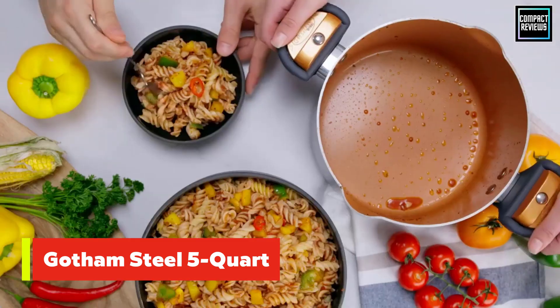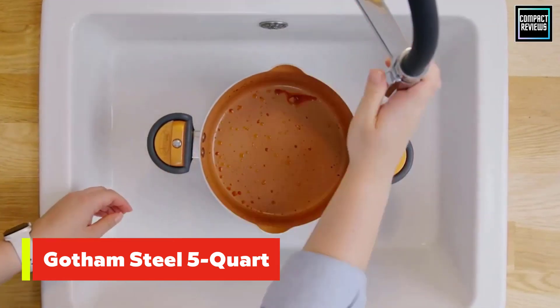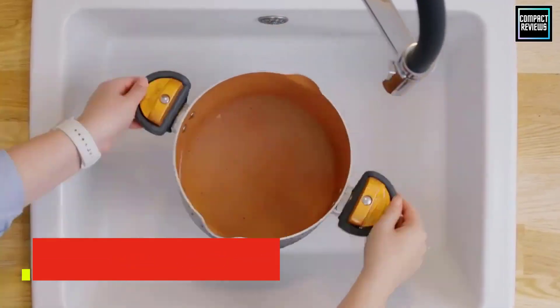The pot is both oven and dishwasher safe, so it can also be used for baking casseroles with effortless cleanup.